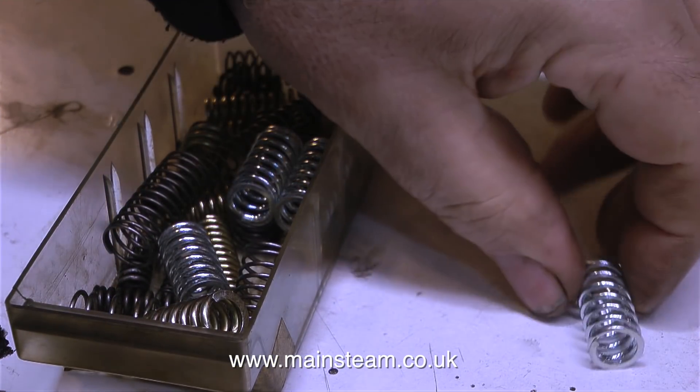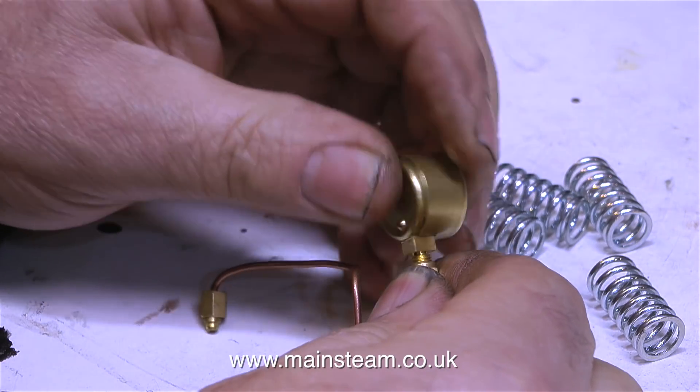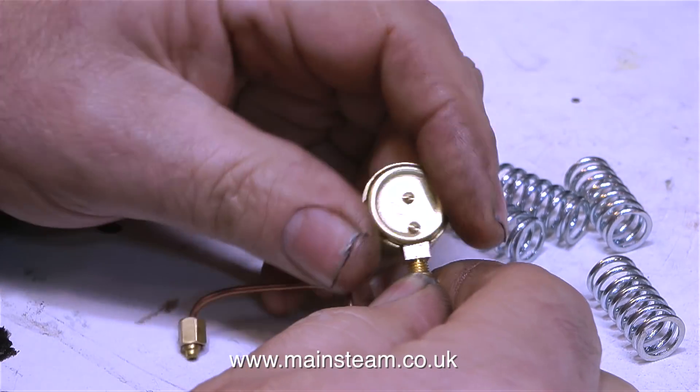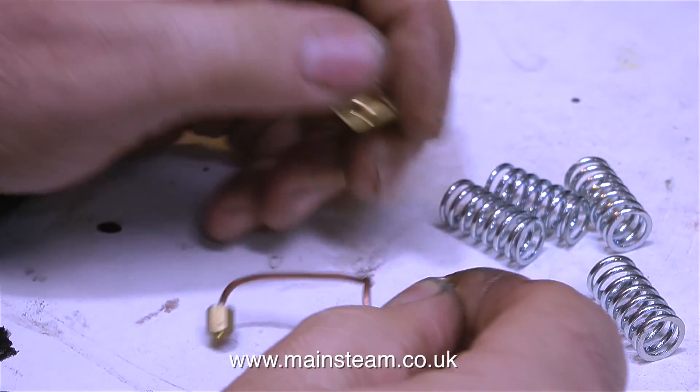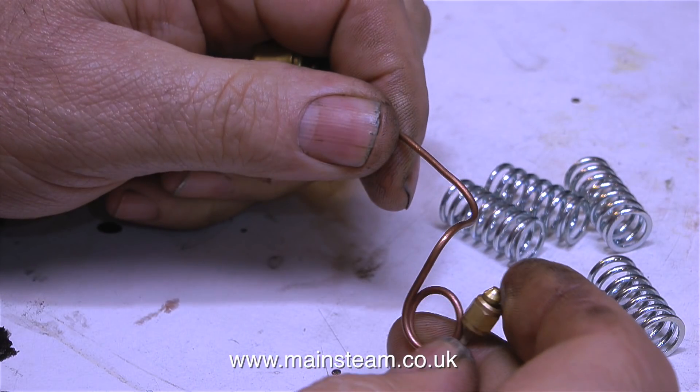I'll just put them somewhere safe so I don't lose them. This was the original pressure gauge — a 3/4-inch diameter pressure gauge. Nothing wrong with that except it's a bit too small for me to see without my glasses. As for the pressure gauge siphon, I'm not going to use that at all; I'm going to make a proper one.